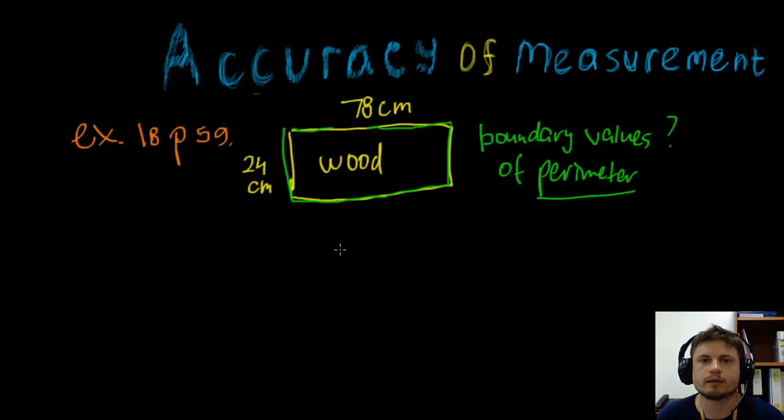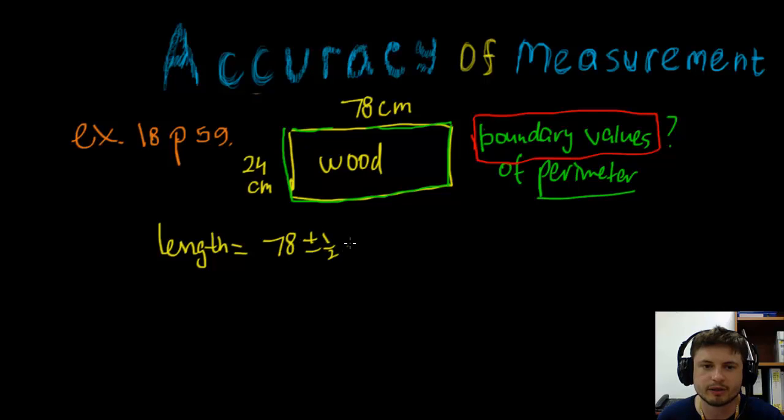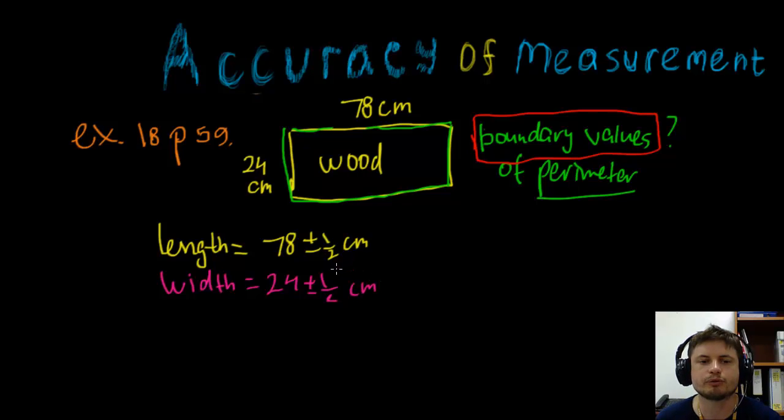This may sound easy but it's a little tricky because we're looking for boundary values — the smallest possible value for the perimeter and the highest possible value. We're treating these measurements as if taken with a ruler that has an accuracy error. So for the length we have 78 centimeters plus or minus one half centimeter, and for the width 24 plus or minus one half centimeter.